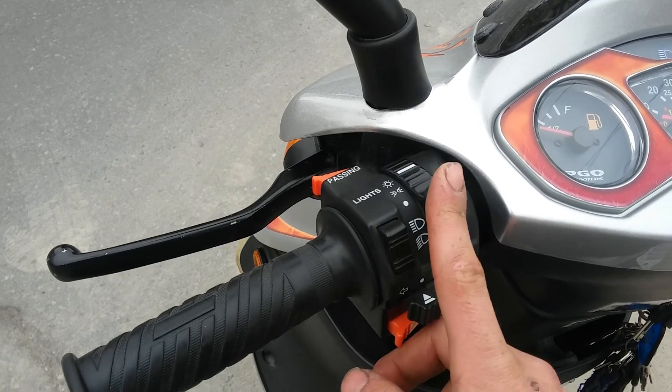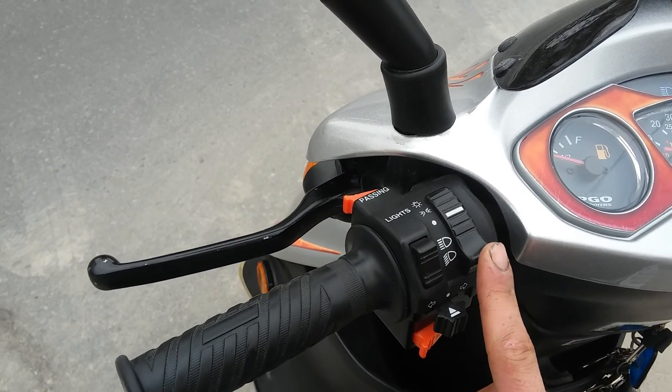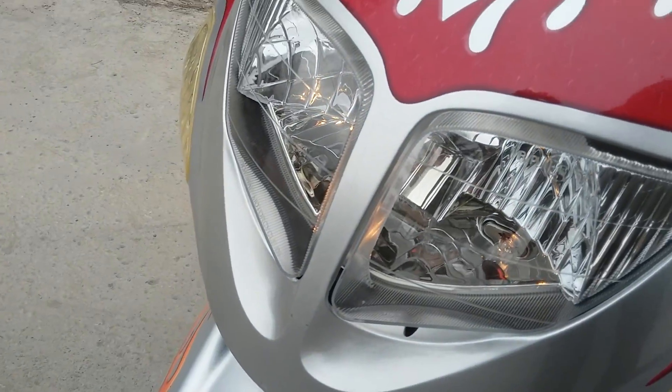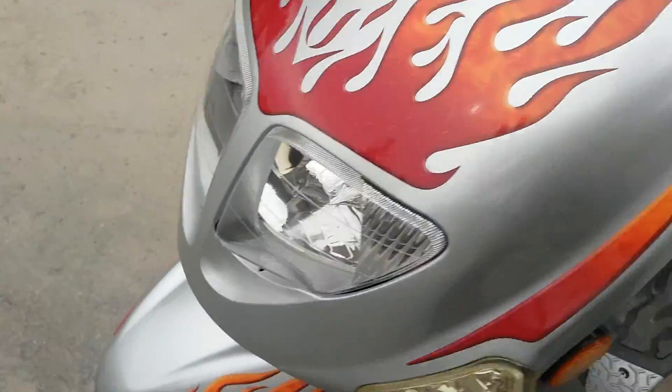The lights just turn your dash lights on basically, because the headlights don't really do anything in Canada — they're always on. Currently on low beams, which are very dim because it's not revving. And high beams. Back to low beams. Passing lights through this switch.